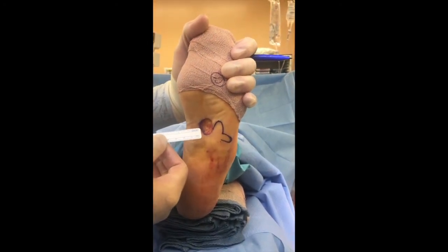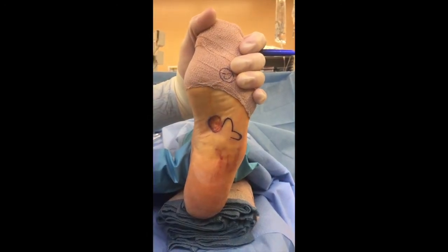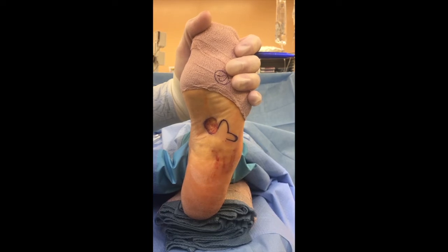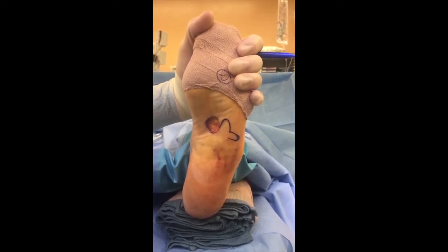The second flap is 50% the width of the first flap, and then we'll rotate this 90 degrees. It's a full thickness flap down to the subcutaneous tissue.